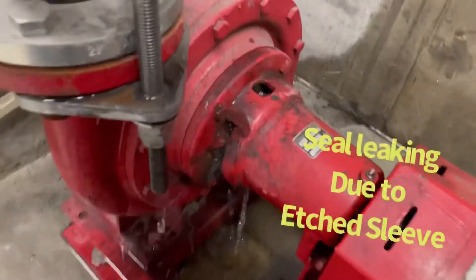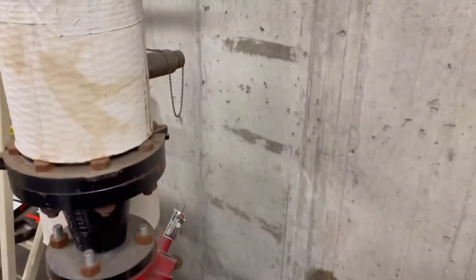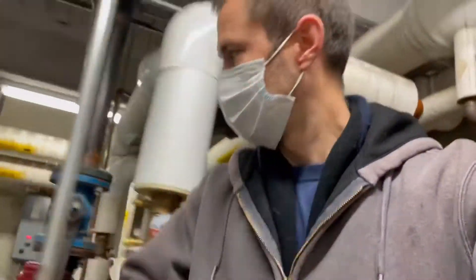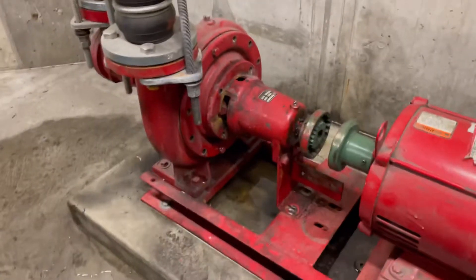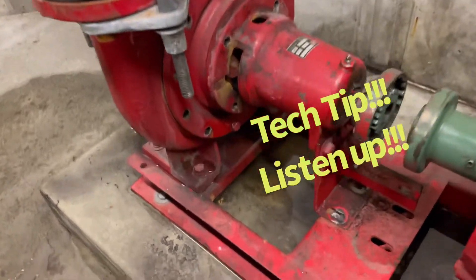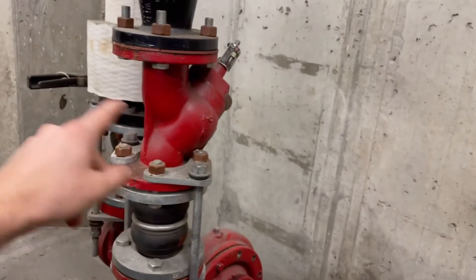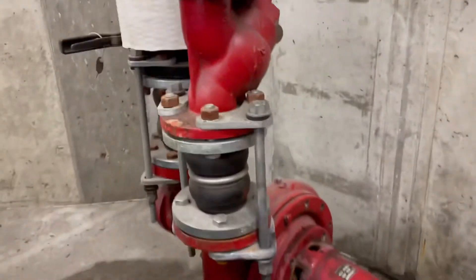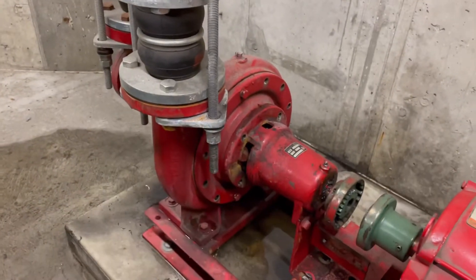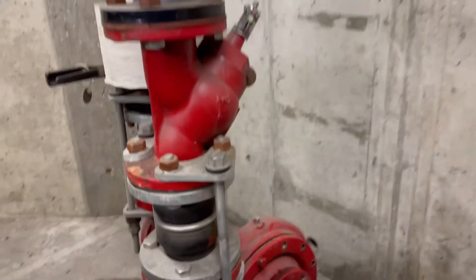I can tell you how the seal went loose. Whenever removing and rebuilding the pump assembly, make sure you leave a couple bolts inside, so in case the triple-duty valve or your main valve does not shut, it doesn't blow the whole thing out and cover you in water and flood the room. A little tech tip.